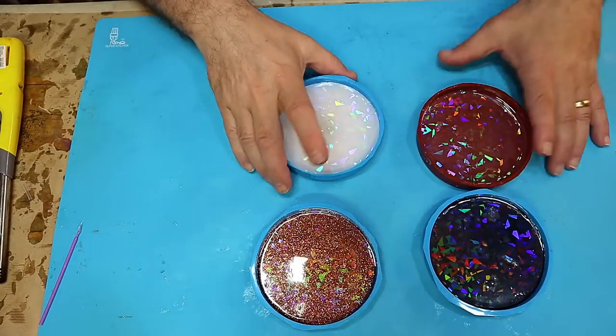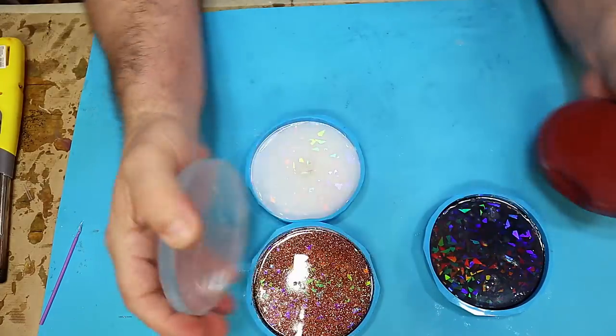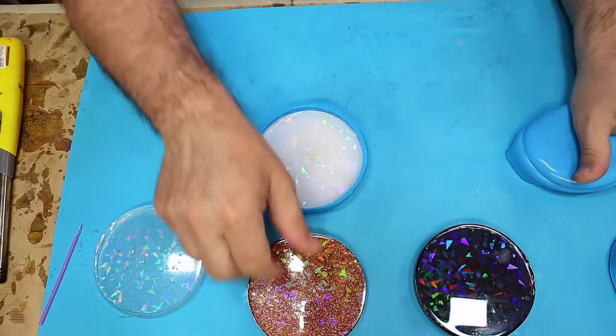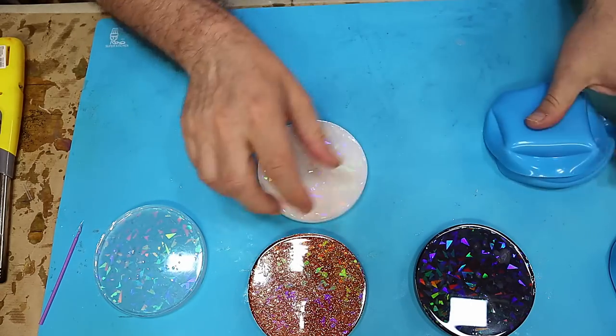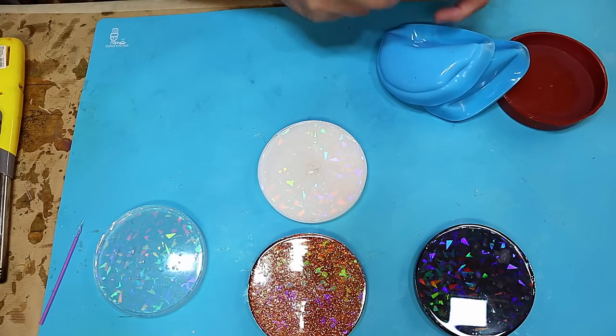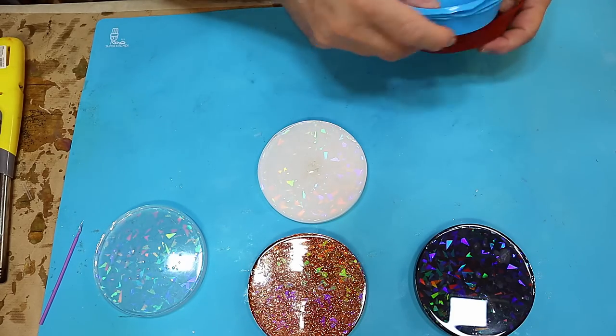These have all cured up nicely now and they're very hard and firm, so let's demold them. Always make sure that you put your mould back into the shape it originally was — that way it won't get misshapen and you'll get a longer life and can continue to use it.